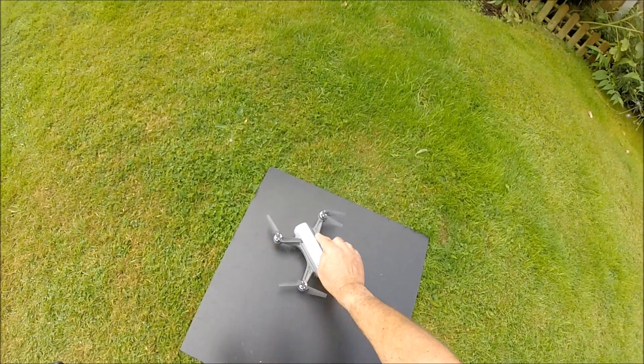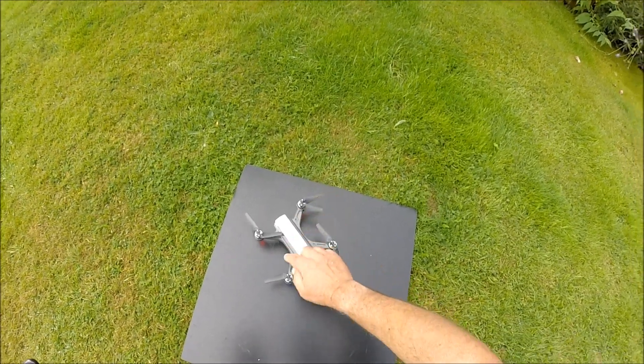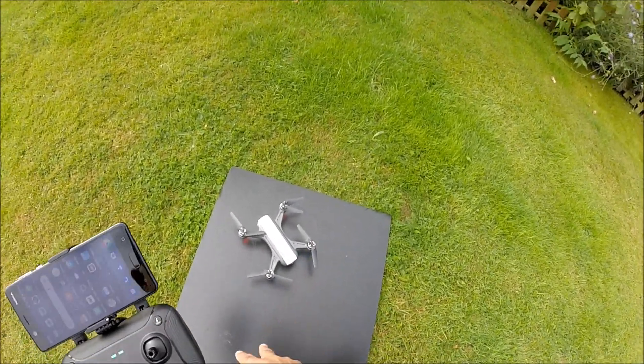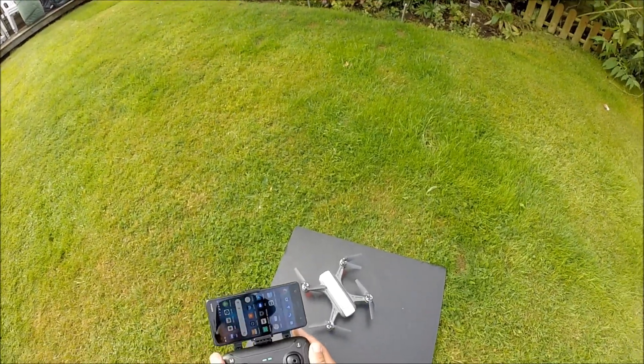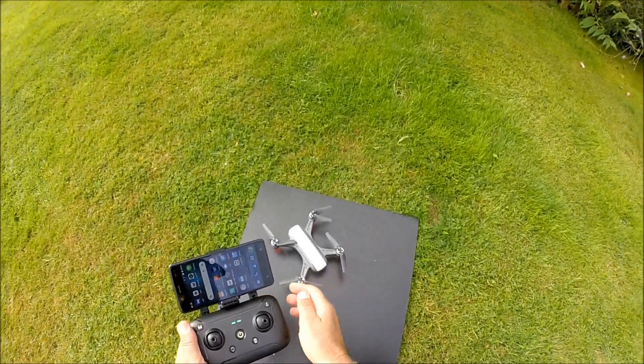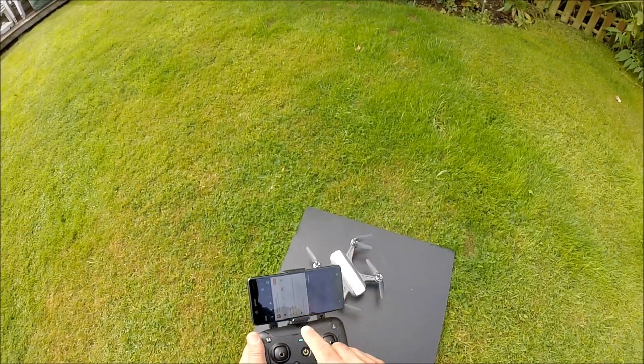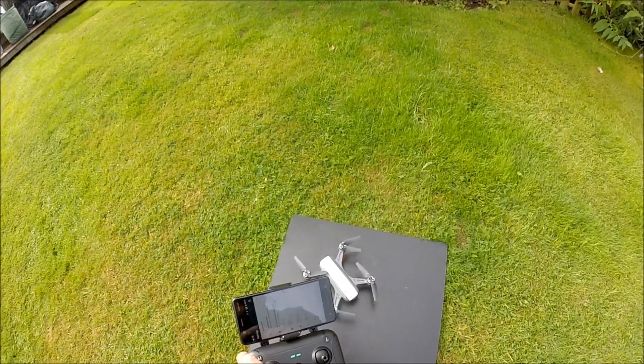Those red lights indicate the drone is calibrating itself — these are the lights gathering GPS information. While we're waiting for it to calibrate, we're going to go into the settings on your phone.